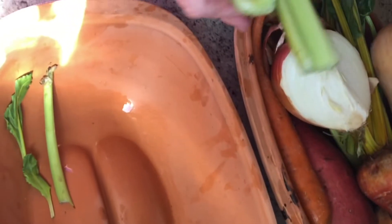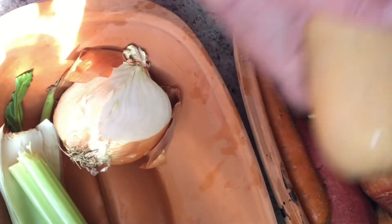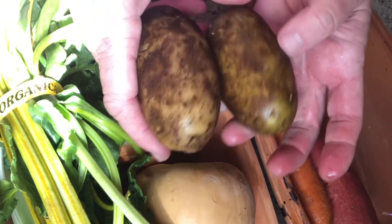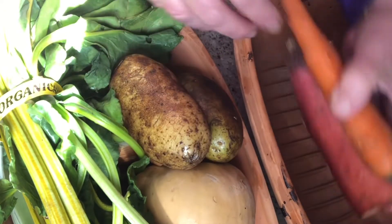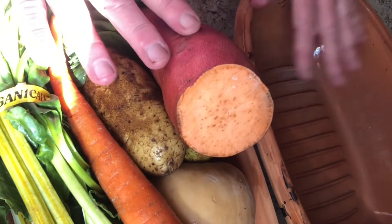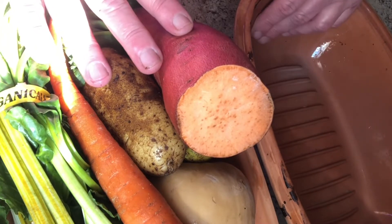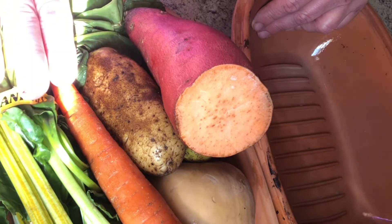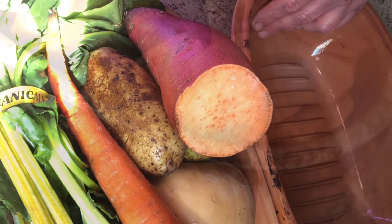For the veggies, I have a couple of ribs of celery, some onion, butternut squash, one of these golden beets, a couple of potatoes — I'll probably add more — some carrot, and a leftover sweet potato. I'll be slicing those all up and laying them in the bottom of this dish that I've already soaked for about half an hour. You've got to do that so they don't break in the oven. I've set the oven to 375, so let's get started.